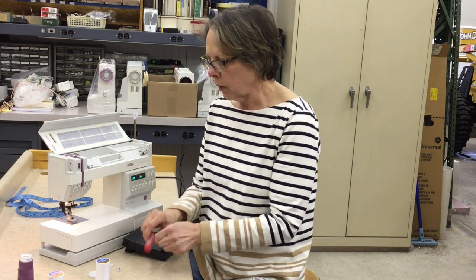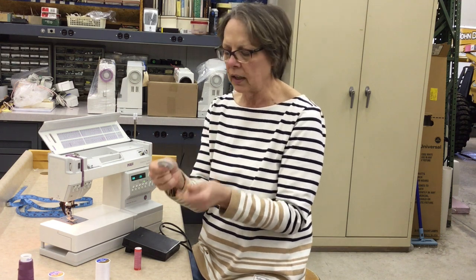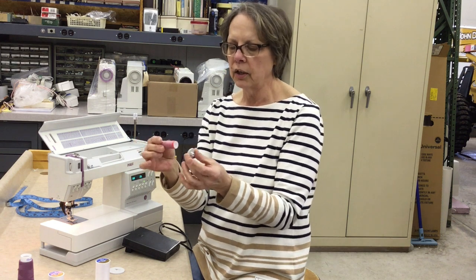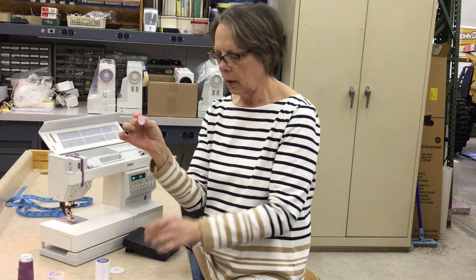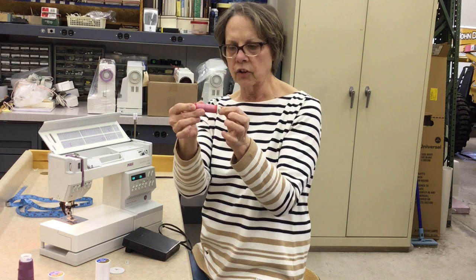I want to review the basics of threading today, and we're going to start with the top part of the machine, which is going to require the spool caps. Now the spool caps are actually part of the threading system — they're not just an accessory. You must use a spool cap when you're using thread on a Pfaff, and you want to match your spool cap so that it is slightly larger than the circumference of the spool itself. So for a small spool like a Mettler or Guterman, you want to use the medium-sized spool cap.